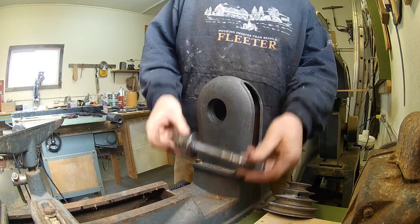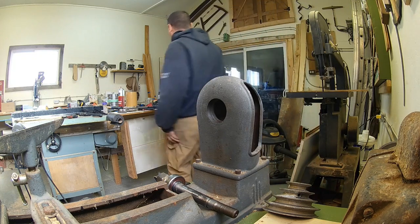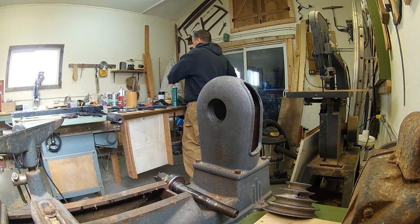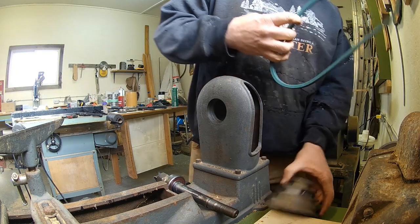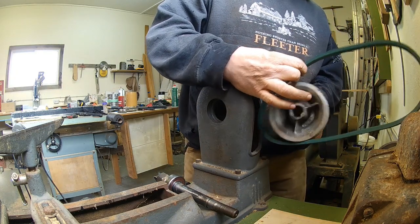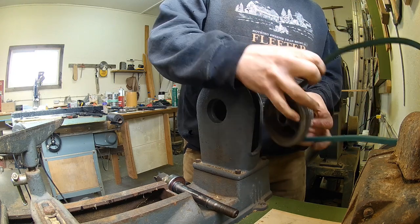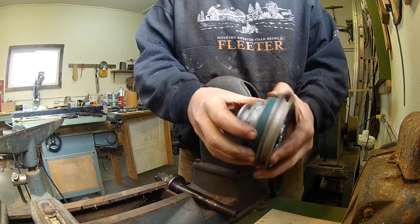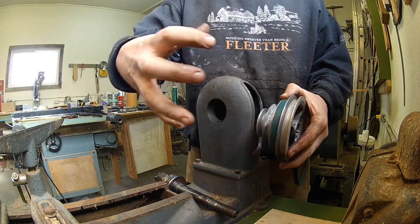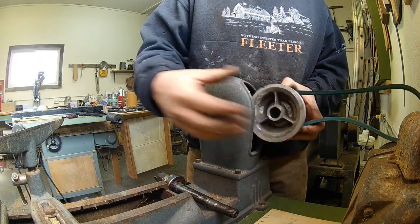We just got this belt from the hardware store — it's just a standard lawnmower belt, nothing fancy. It fits the pulley. What you want is for the belt to sit riding nice and flat right in the groove — you don't want it riding way up high and you don't want it sunk down too low. Then we're going to start assembling this back together.